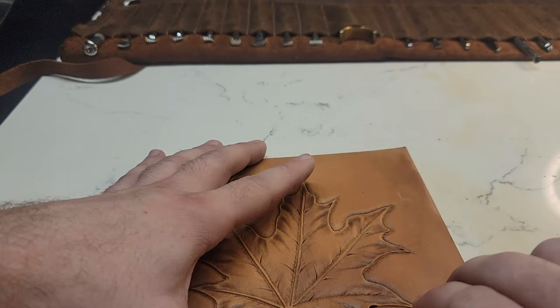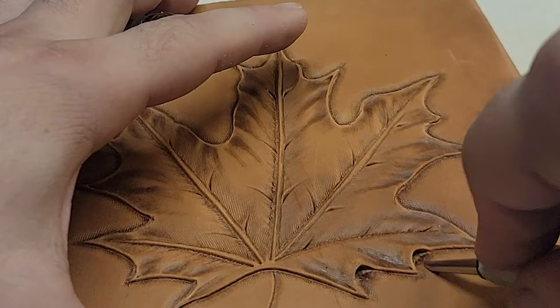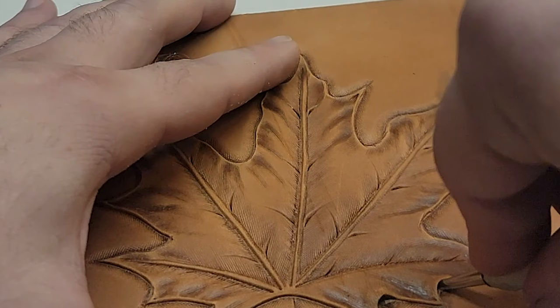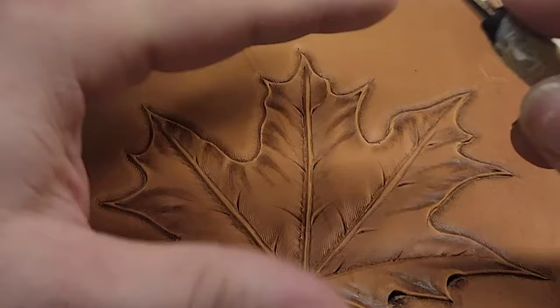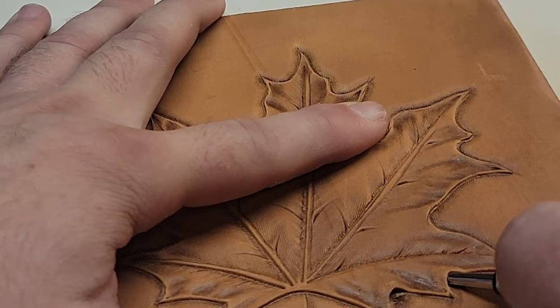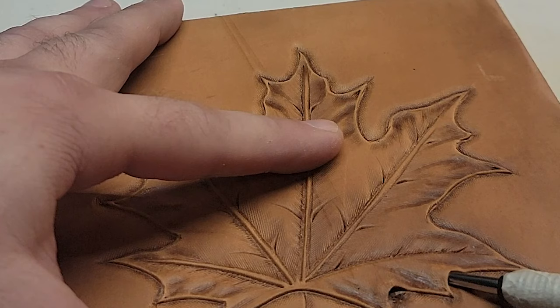If we really want to undercut this and create that lift, first I'm going to hold it like this — that gives me the best grip on it. Put the deer foot under there and, somewhat firmly, work it back and forth. I can feel the deer foot cutting the leather under there and I'm just working my way in. Once I've gone as far in as it'll let me go or as far as I want, I'm going to push in and rock it down.